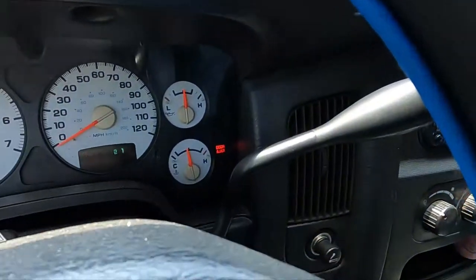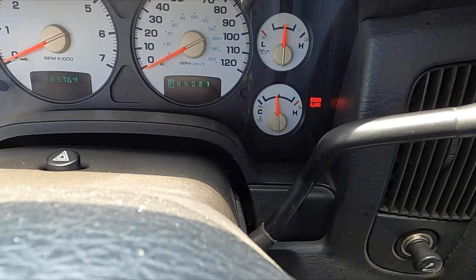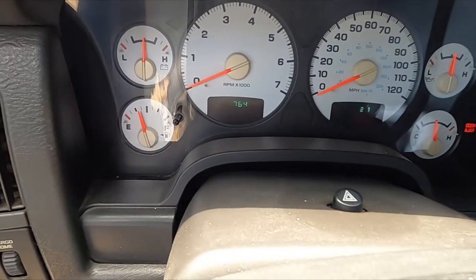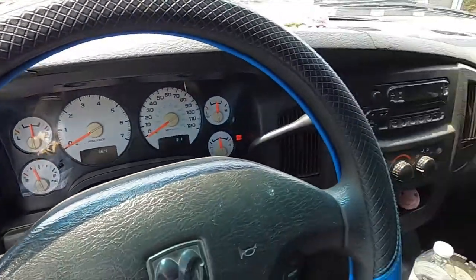I'm going to show y'all real quick that this truck's running and that it's warm, and we'll get into hearing how it sounds. This is to show you the truck's running at normal temperature. I'll show you the mileage again — 383,764. So here we go, let's listen. All right, dead quiet. Nice. Here it is.